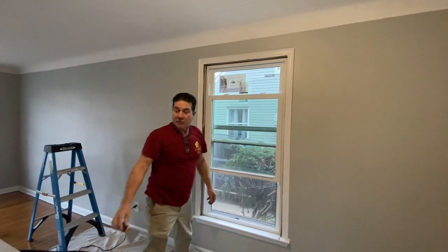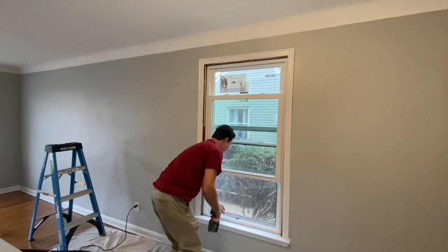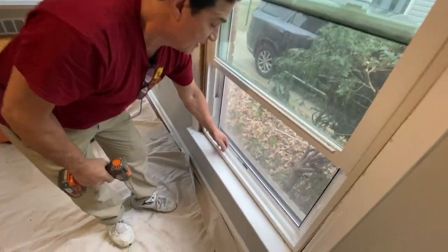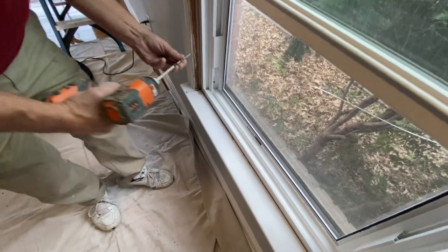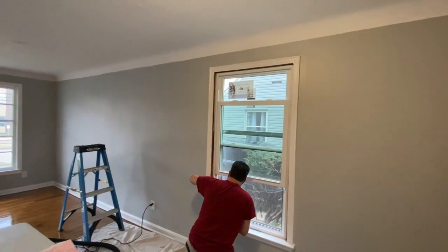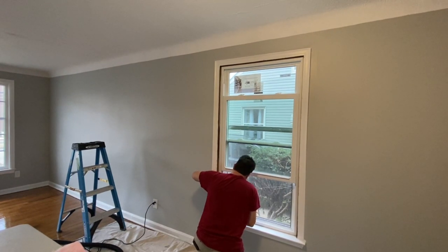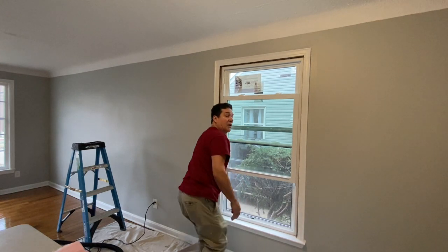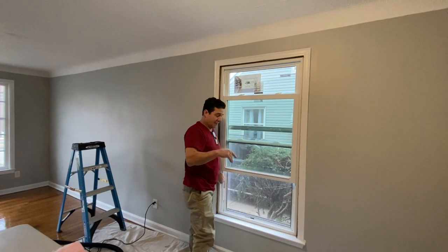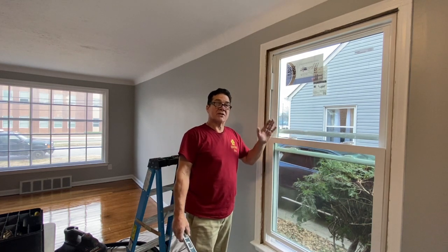I'm going to put a couple screws in. Because I'm tight to the bottom where the window sill is, I'm going to put these screws in first. I'm not going to completely finish tightening them yet until I get the other ones in — and I'll show you why. The screws are just in to hold the window for now.